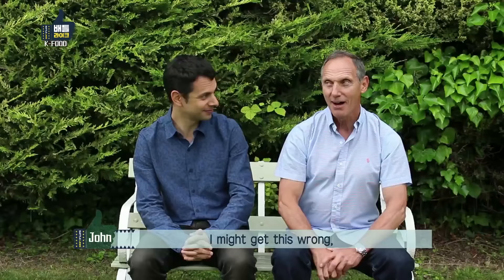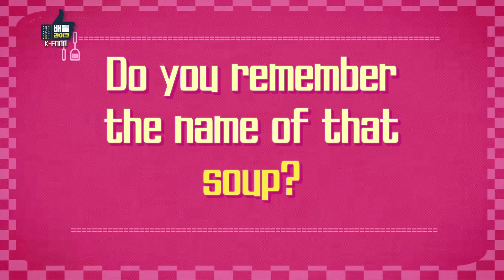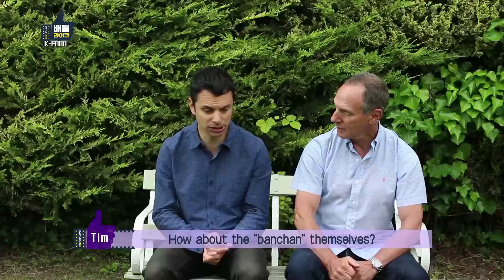Can you remember any of those soups? I might get this wrong, but was there seaweed in one of the soups? Yes, that's correct. So there was seaweed. Do you remember the name of that soup? No. That soup is called Miyeok.